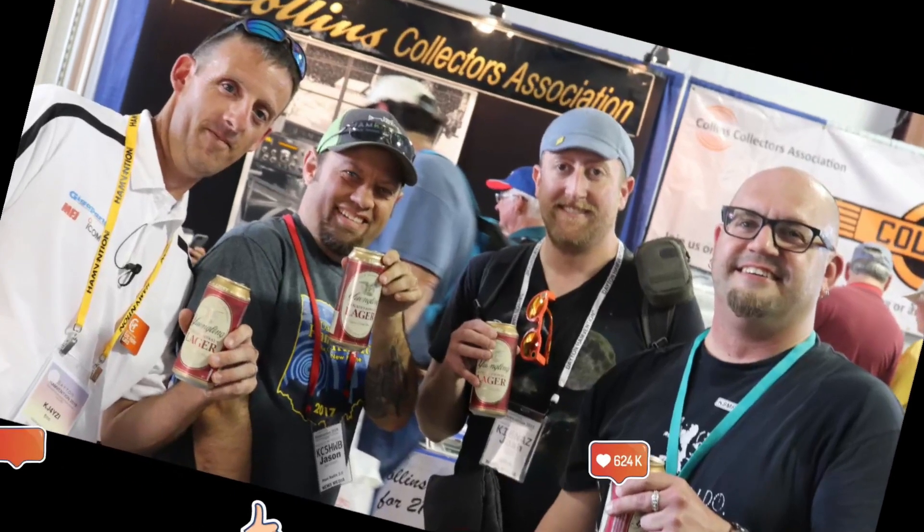Ward Silver, N-Zero-A-X, sent me a Ham Radio for Dummies book. I think I'm mildly offended. Ham Radio 2.0, where we do reviews, news, and how-tos of things that are new in amateur radio. This is all in good fun, by the way. Those of you who might be watching for the first time, I'm often not very serious on this channel and I just like to have fun with Ham Radio. I'm Jason, KC5HWB. Thanks for watching today.